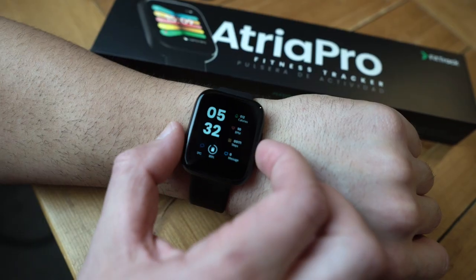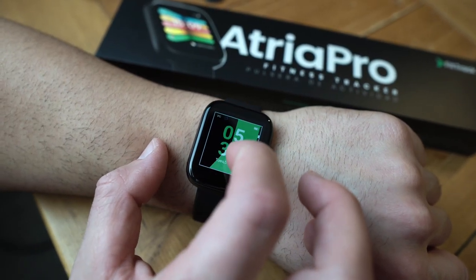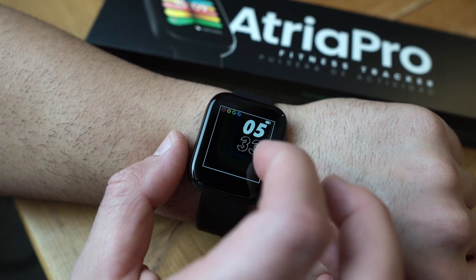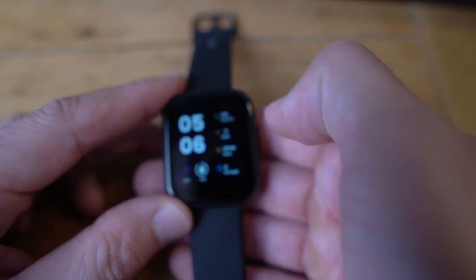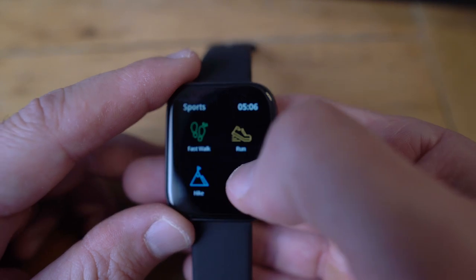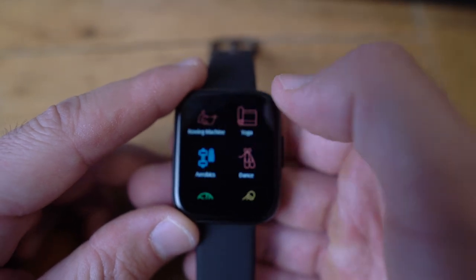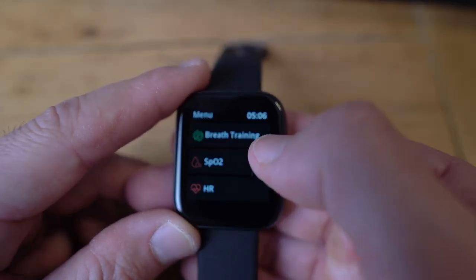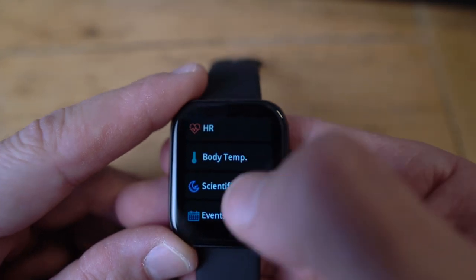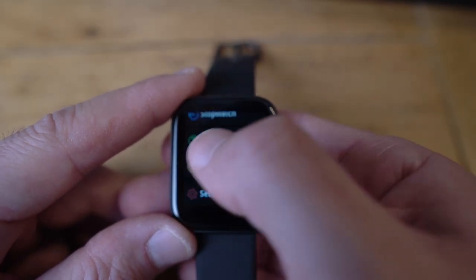I've taken the watch off my wrist to show you more easily. The default watch face shows the time, weather, battery percentage, messages, steps, BPM, and calories — this is my favorite face because I can see everything at a glance. Swipe left to see messages. Swipe right to see all the sports modes: fast walk, run, biking, hiking, workouts, yoga, rowing machine, weight lifting, aerobics. One more swipe right shows breathe training, SpO2, heart rate, body temperature, sleep tracking, events, stopwatch, timer, and settings.